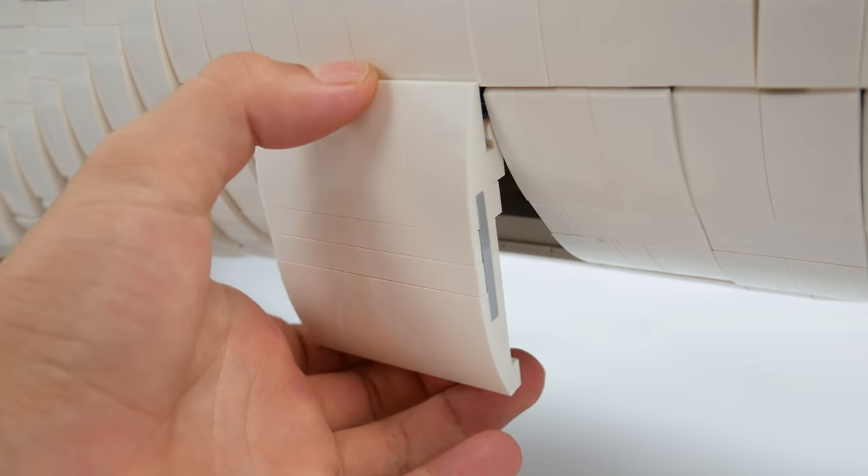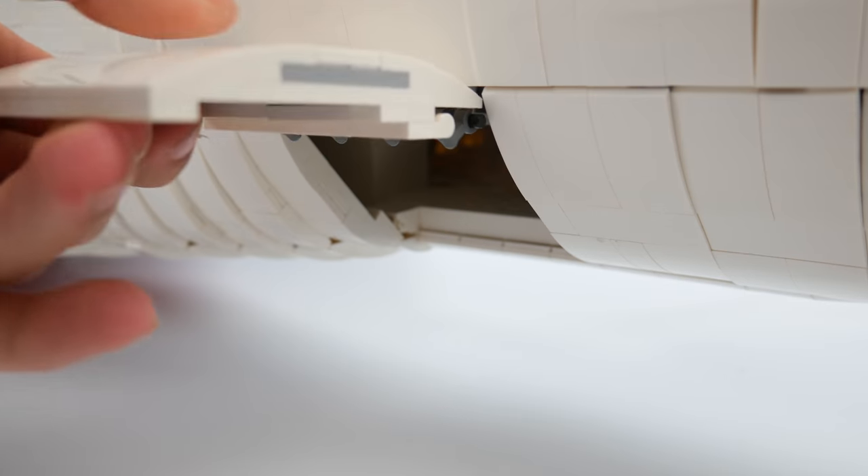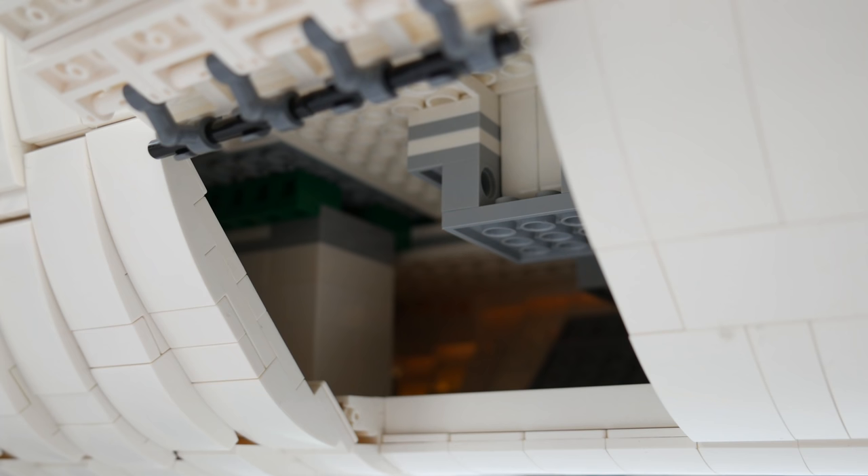The real star of the show is the massive vertical stabilizer that measures almost three feet in vertical height. Towards the front of the model, you can see a functioning cargo door along with a full cargo hold.